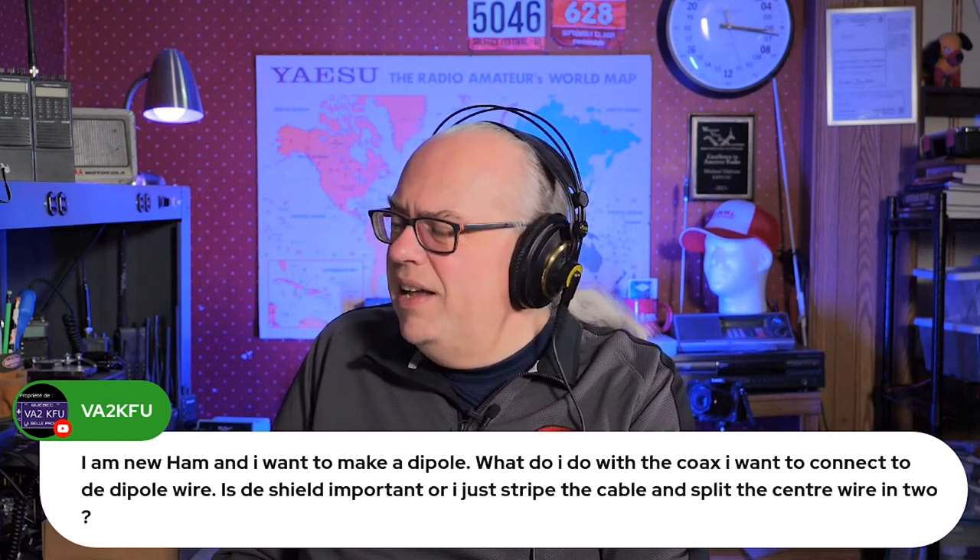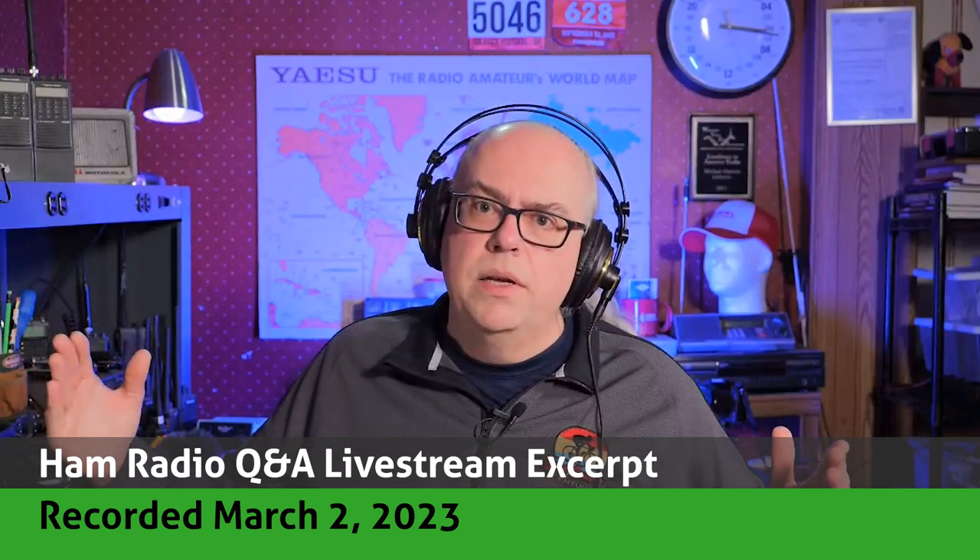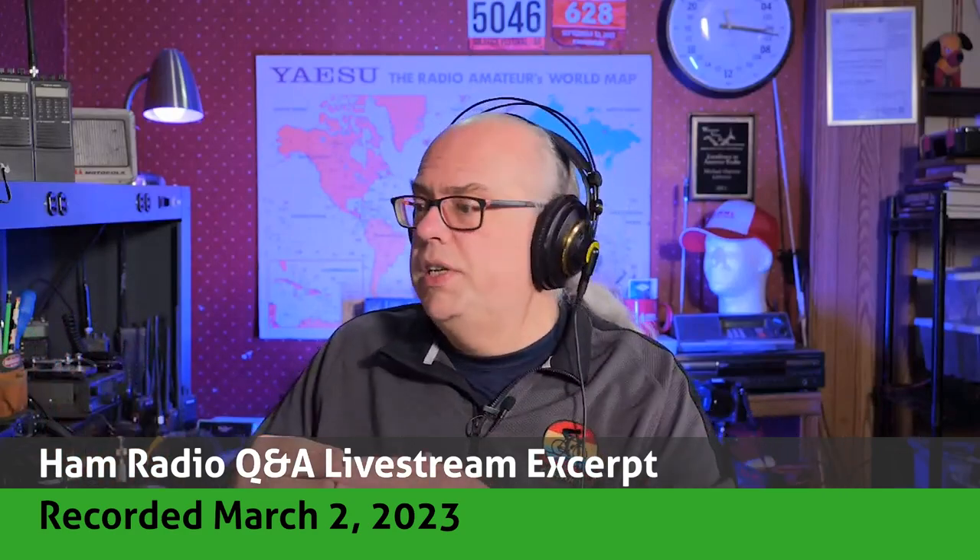Great question. When you think of a dipole antenna, you've got the two sections, the two legs, and each leg is equidistant — they're the same length. So it doesn't matter which side you put the center connector to and which side you put the braid to. If you wanted to do a quick and dirty dipole, you could spread out your wire and just strip some coax and solder one side to one end and one side to the other end, and that would work fine.